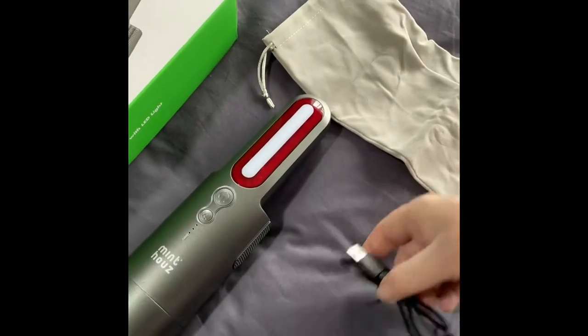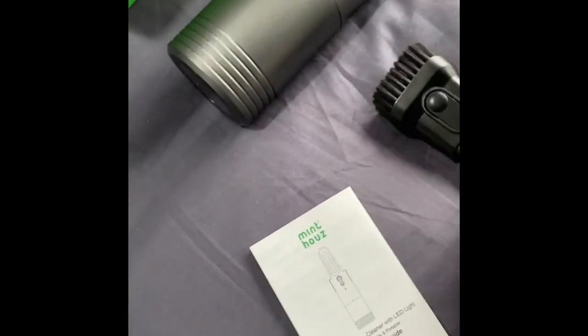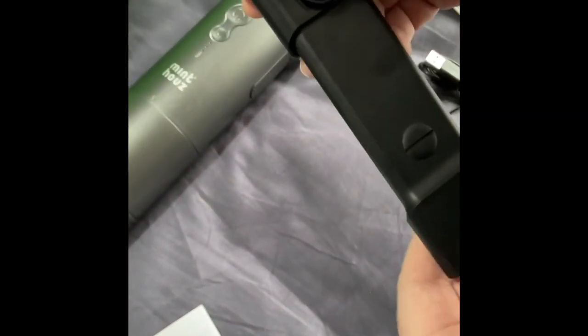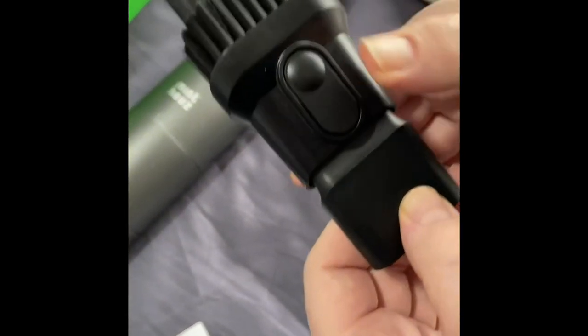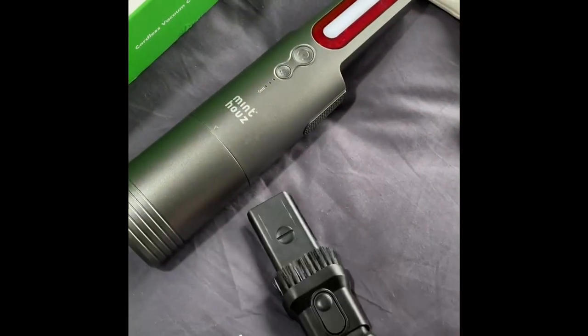So first of all you've got your cloth bag with drawstrings, you've got your USB-A to USB-C charging cable, you've got your quick start guide, you've got your 2-in-1 adapter which is a brush and then you've got a quick release button here to slide it down and lock it in place.